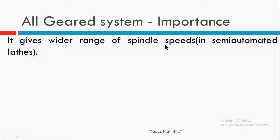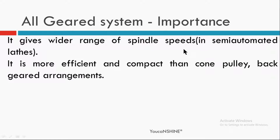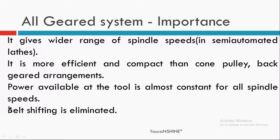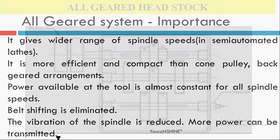It provides a high range of spindle speed, especially in semi-automatic lathes. This all-geared headstock mechanism is more efficient than the previous case — that is our cone pulley mechanism as well as the back gear arrangements. The power available at the tool is almost constant for all spindle speeds. There is no need for belt shifting, the vibration of the spindle is reduced, and we can transmit more power.